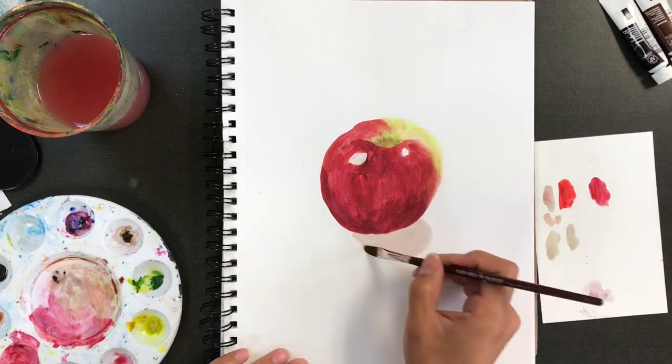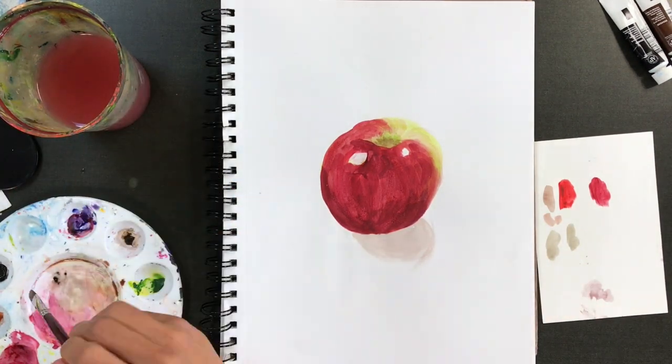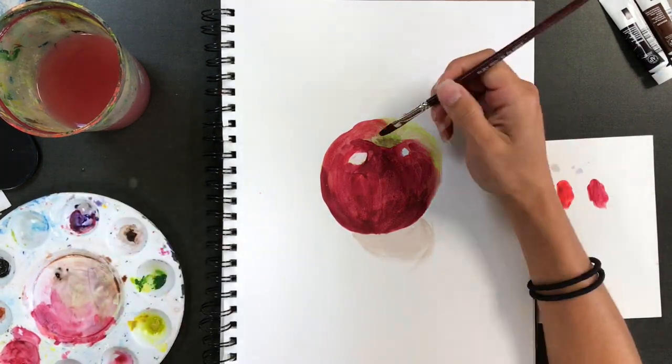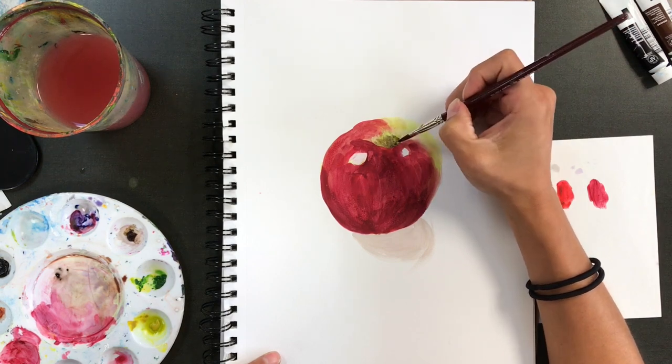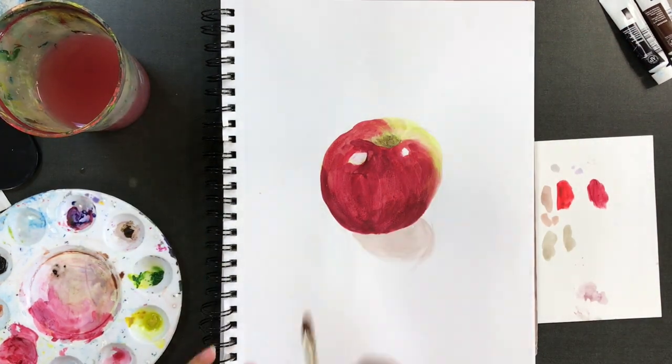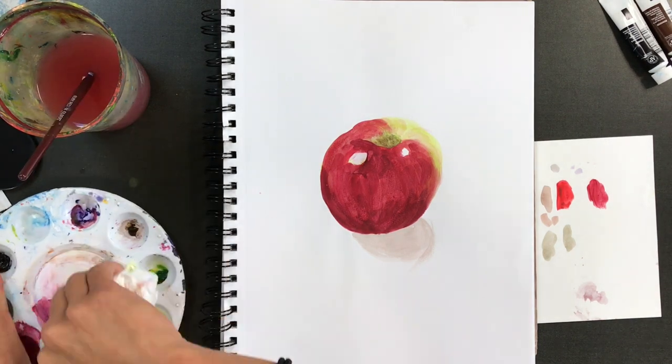I really want to make sure that I am just mixing all of these colors. Hardly any of these colors am I just dipping in and going straight to the apple — that does not read as realistic. It makes it look flat and doesn't give it very much life. We want something that has layers and undertones of color.